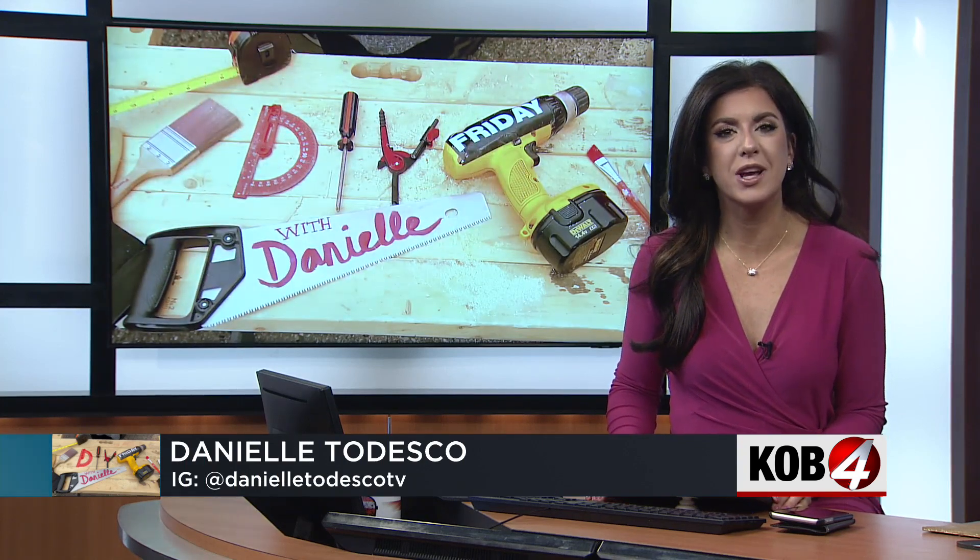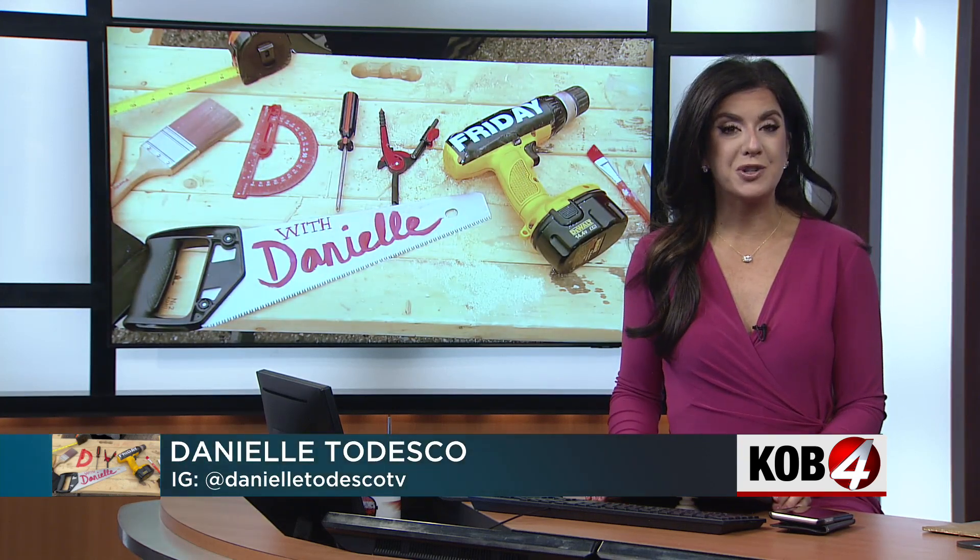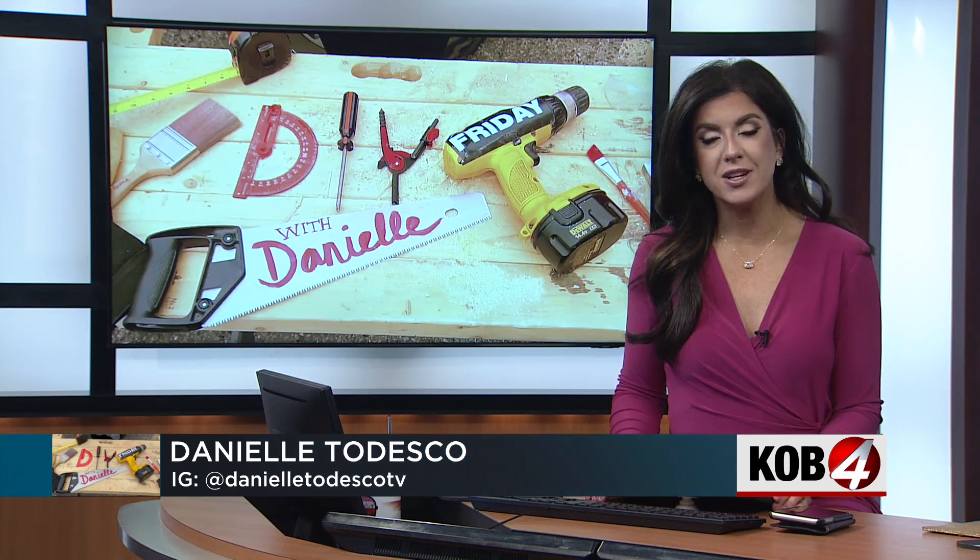A simple DIY this morning: to bring your leather furniture back to life, I put two products to the test.